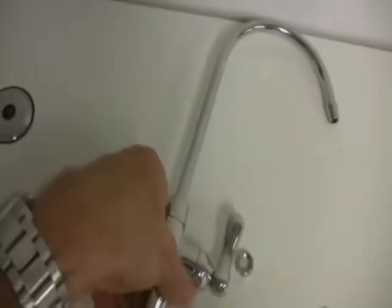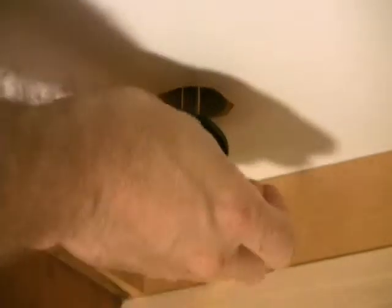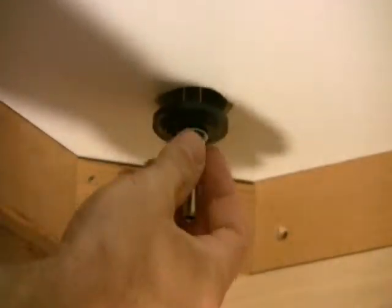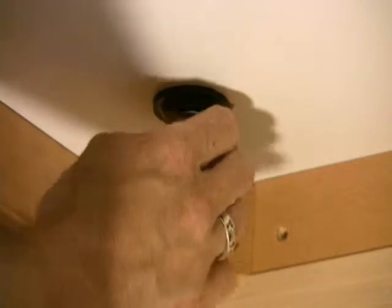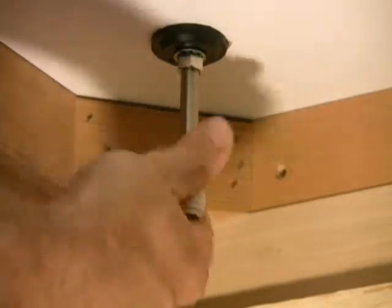Now we're going to go ahead and install the faucet in our mockup sink. All of this hardware comes with the faucet. So we just insert the threaded end down through the hole that we vacated either with a sprayer or a soap dispenser or one that you drilled yourself. Then from below you use the washer, the nut and the lock washer to secure the faucet in place nice and sturdy onto the sink. And then in this example we're going to go ahead and use our faucet adapter with a quick connect fitting.